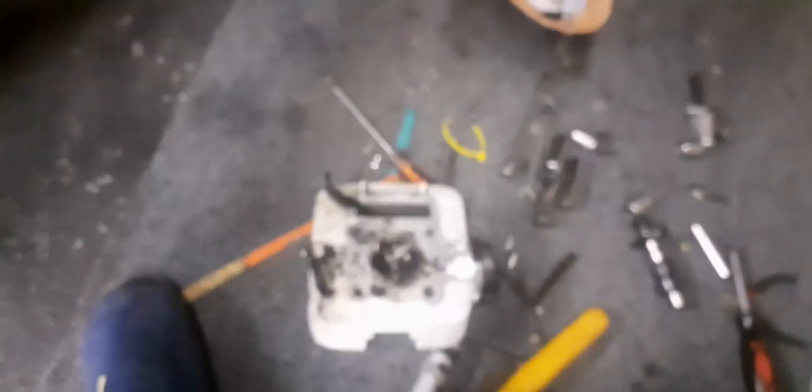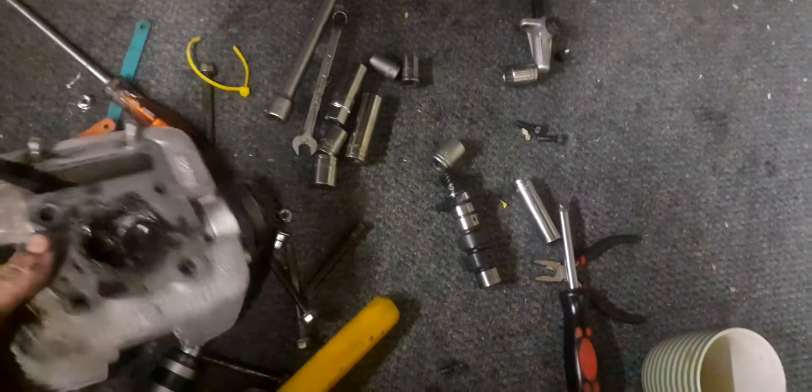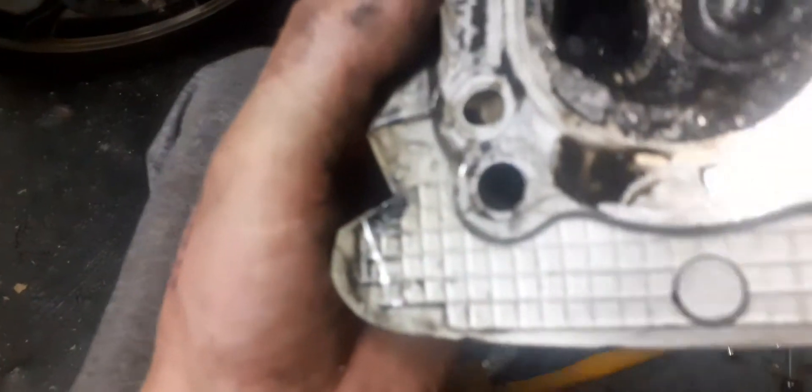Just removed the head and this is really really bad - the valve is broken off. Oh hell, that is honestly fucked. Look at this.